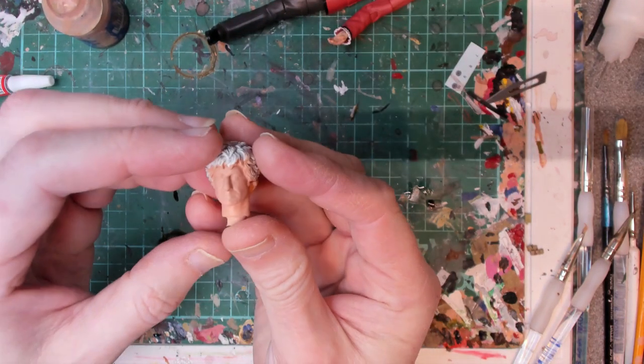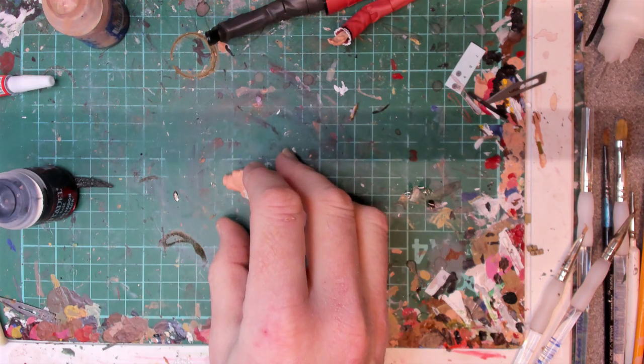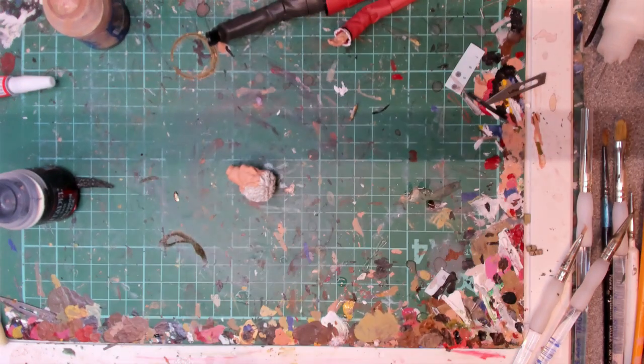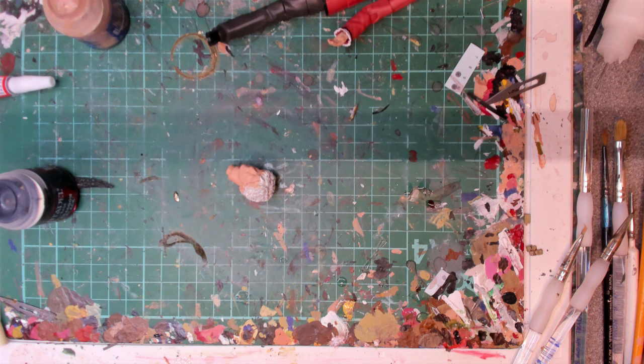The face has now got a couple of coats on it. So what we're going to do now is use some flesh wash — I use Reikland flesh shade — and just run that into the face crevices.